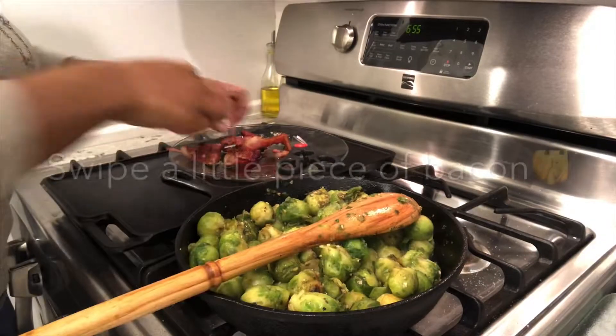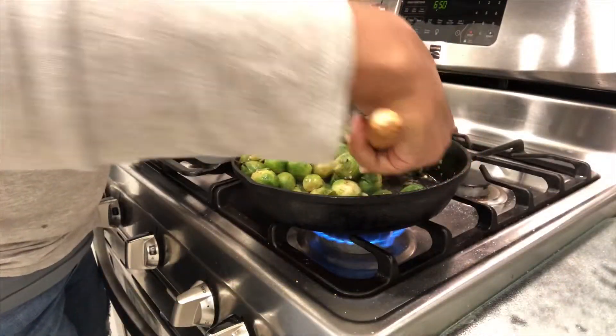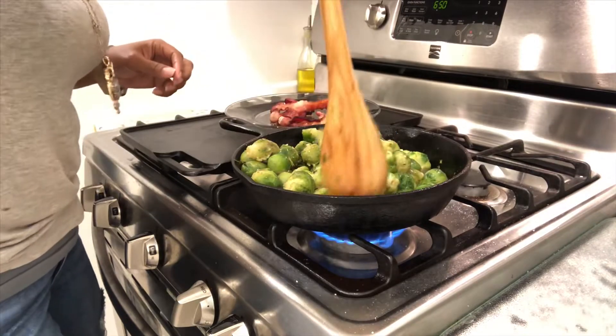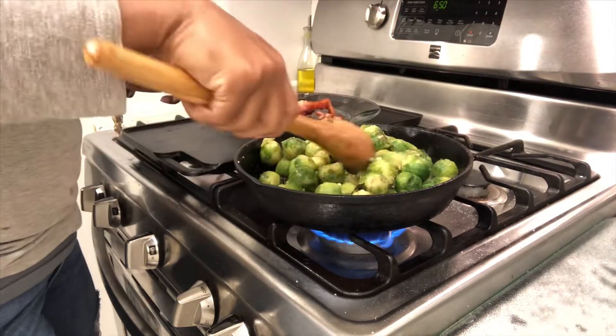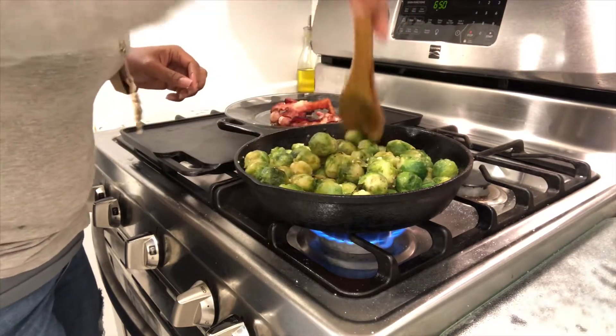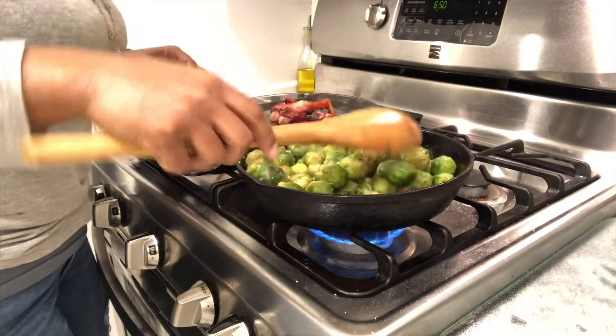I like for them to stay really green and crisp, and they're already starting to get that char on them because of the cast iron skillet. So if you have one, go ahead and pull it out.